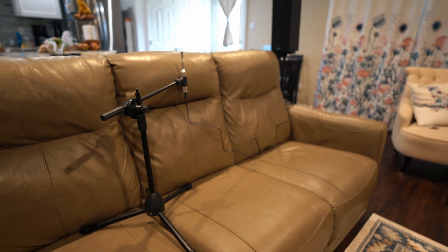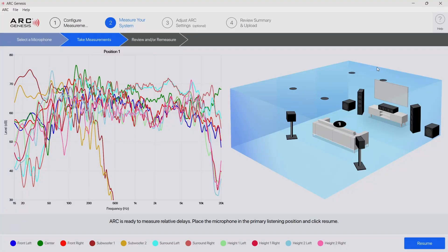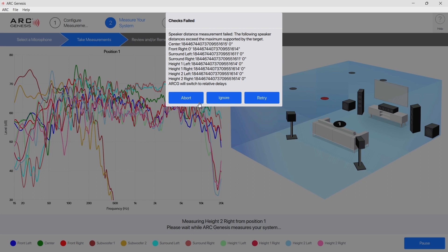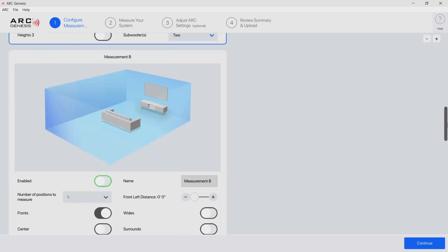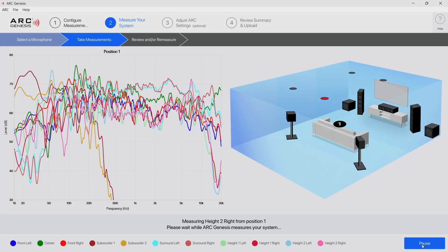Once that is done it's time to measure relative delay, and the microphone is still in the main listening position. Unfortunately I ran into an error, but as I mentioned earlier this was my own doing. So I abort it and go to restart the calibration. I forgot to scroll down on that screen — the important part is putting in the distance for the front left speaker. This way you don't get that error when it tries to do the relative delay. For me in this case it's eight feet four inches. I have to go through all the measurements again, but with that speaker distance in place it's no longer an error.